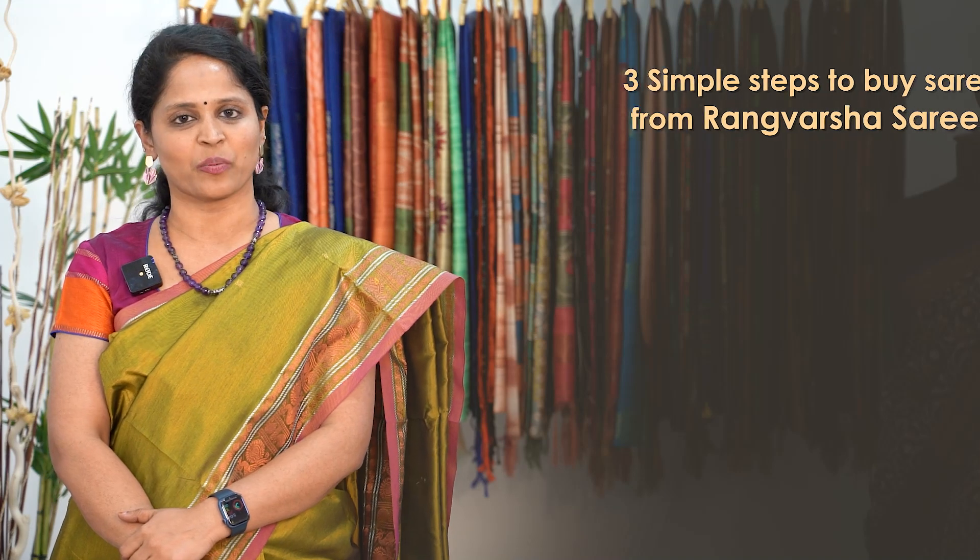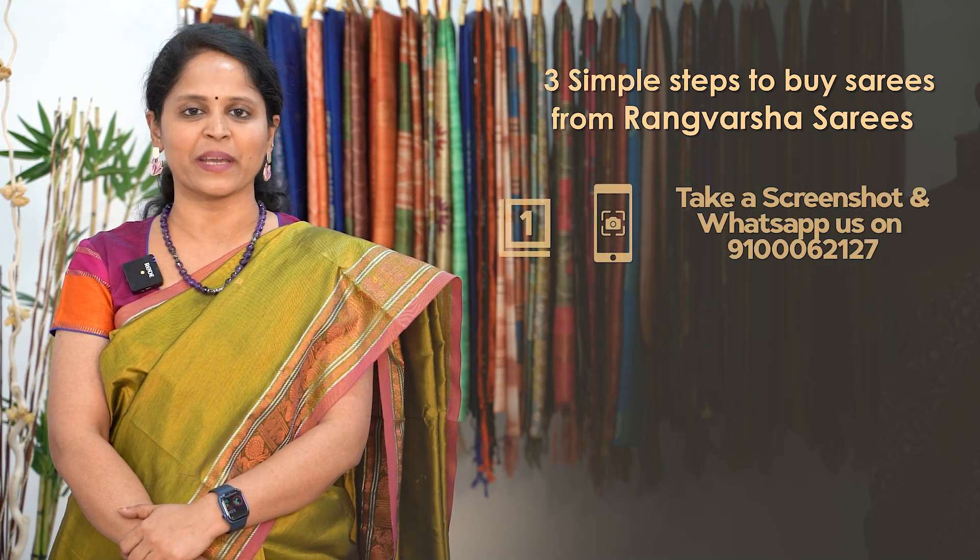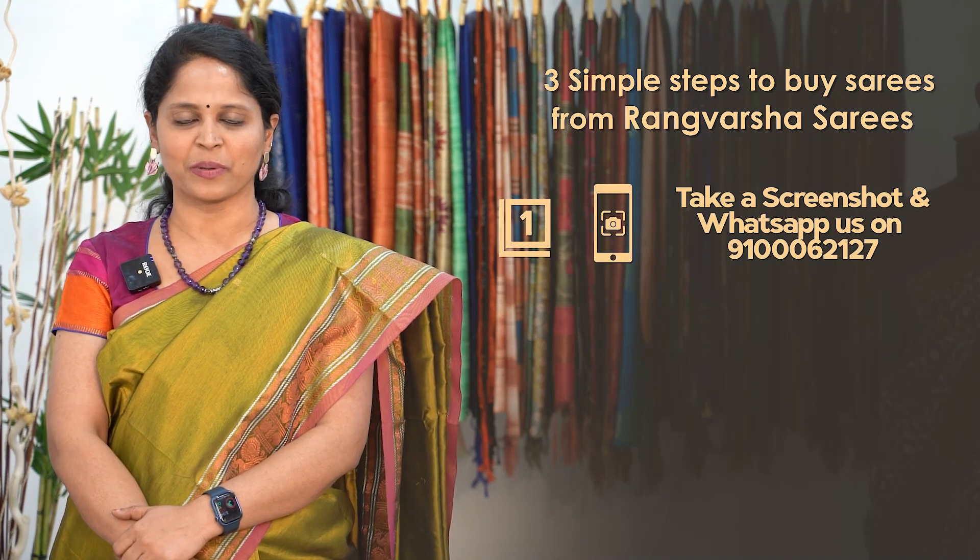There are many different fabrics and very nice contemporary designs. How to shop your favourite sarees from Rangvarsha? Just follow three simple steps. First, take a screenshot of your favourite saree and send it to the WhatsApp number displayed on the screen.